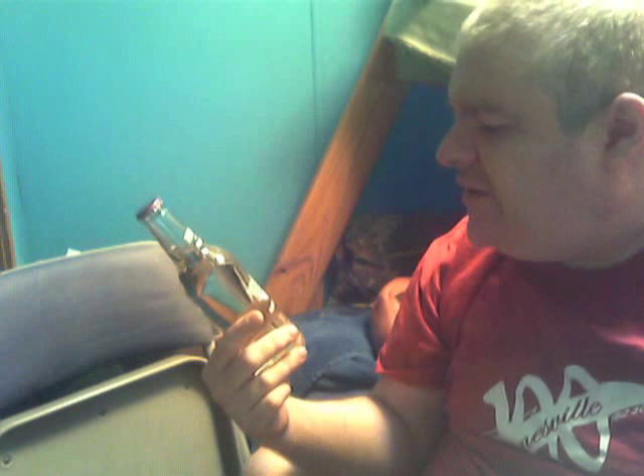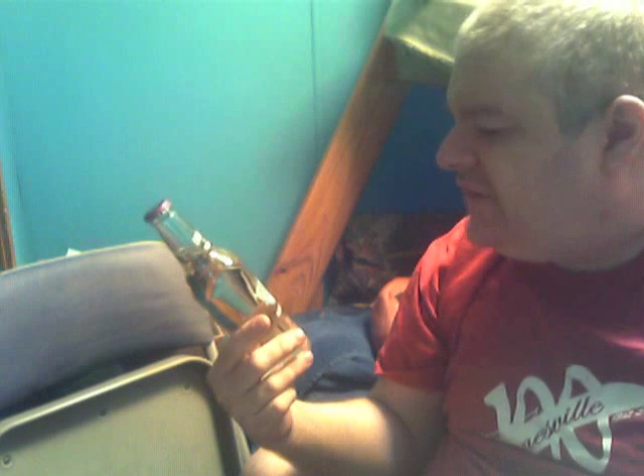Hey my legion, what's up. This is part two of my holiday videos, the second one. Nothing says Christmas more than alcohol, so I'm here to review this Smirnoff Ice Raspberry. Now, this looks so much like the Smirnoff original, but it says Raspberry right there. It's a 4.5% alcohol by volume creamy malt beverage with natural flavor.